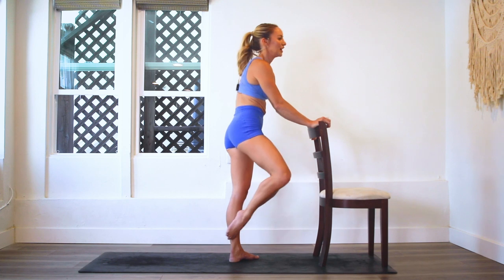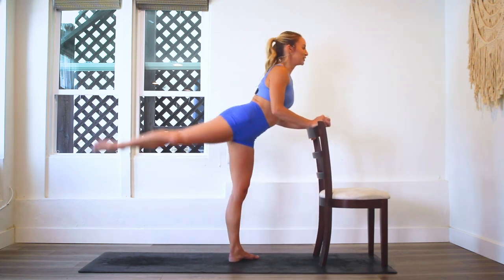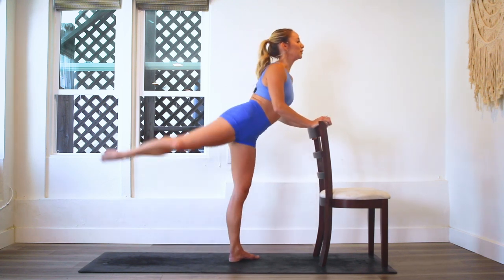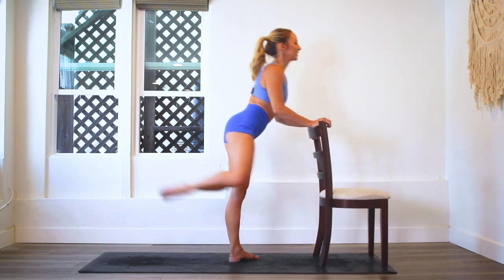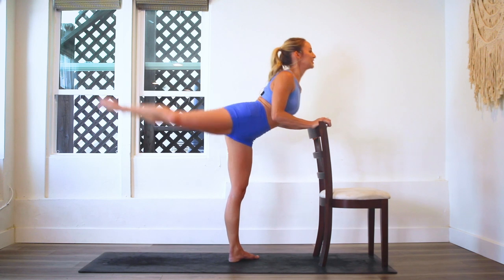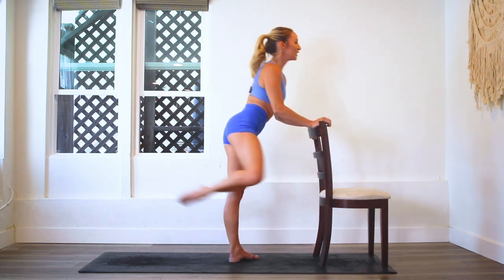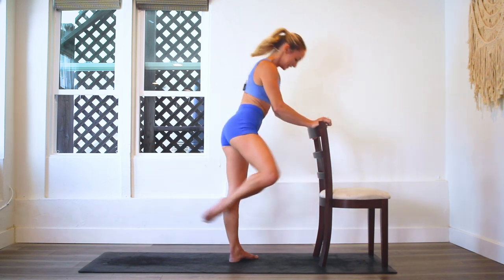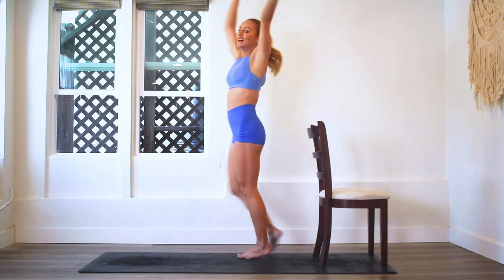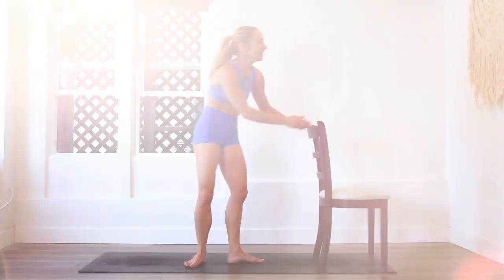Last 15. Strain that leg all the way even if you're tired. Point those toes. Last 10 - ten, nine, eight, seven, six, five, four, three, two, and one. Oh my goodness!